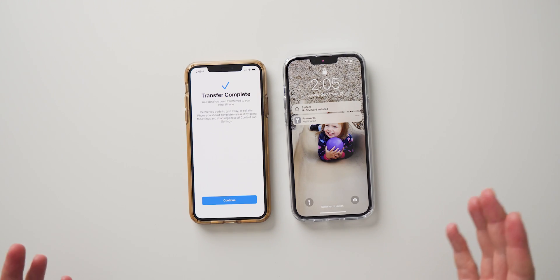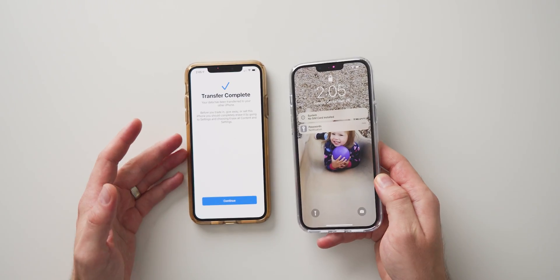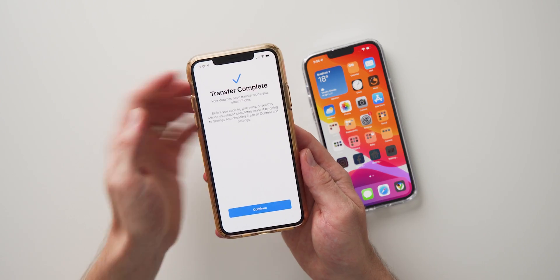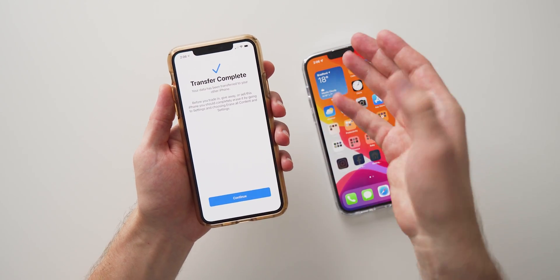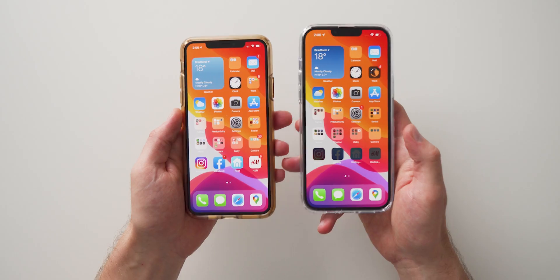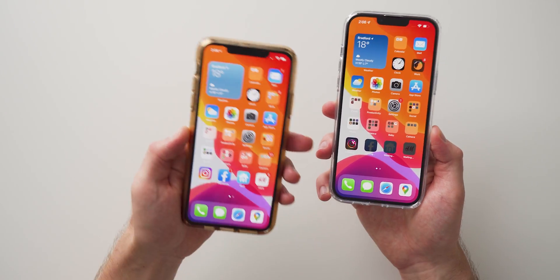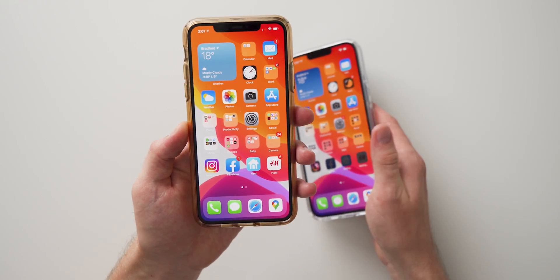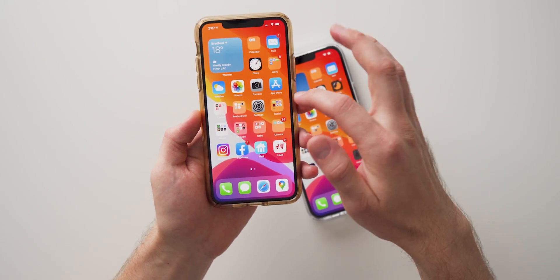There we go — that actually took about five minutes, so it was really quick considering we're doing this over a wireless transfer. On your old iPhone you'll see that it says Transfer Complete, and it'll actually be asking you to reset your iPhone if you're planning on selling it. Hit Continue and you can see that it is an exact replica of my old phone — everything that was on there is now on this new phone. Some of the remaining apps are still being installed, and if you do want to erase all of your data on your old phone you can just do the same thing we did on the new phone.